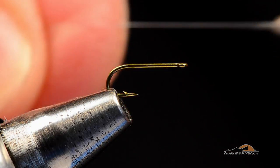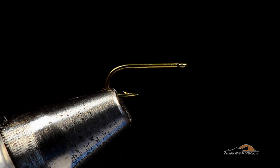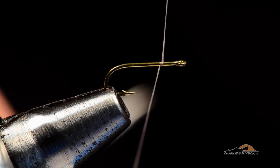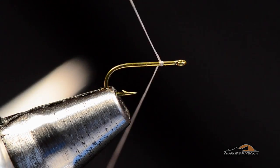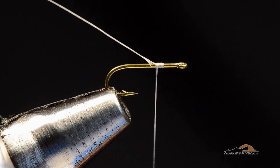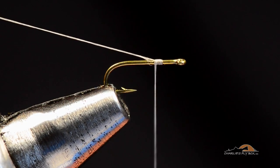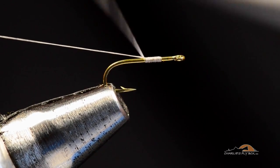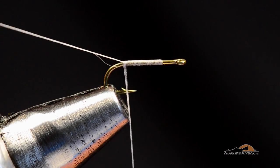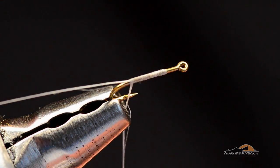I'm going to take this thread and run it through my fingers a few times to flatten it out. You can also use the back side of your scissors to flatten that thread a bit. I'm going to start the thread right at about two eye lengths back from the hook eye, which is coincidentally about the 80% point on the hook. I want to leave a tag end of about three inches, holding it slightly toward me as I wrap back over it, so my thread torque twists that tag end to the top of the hook all the way back to the bend.